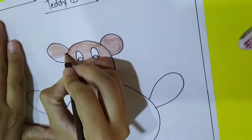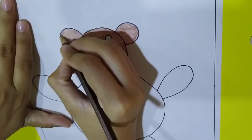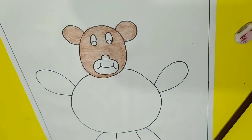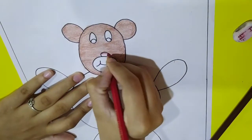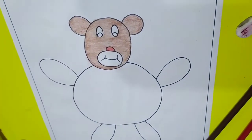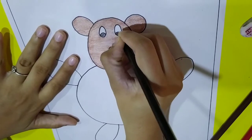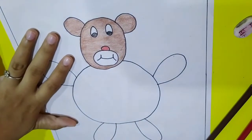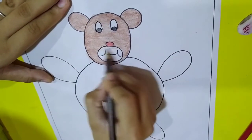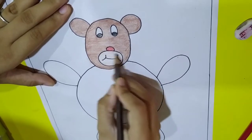Now let's color its ears, and then its nose. Now I am taking black to color its eyes. Then let's take brown again and color the mouth very lightly — it should not be dark.